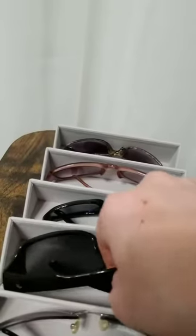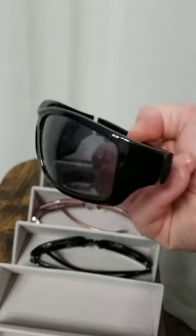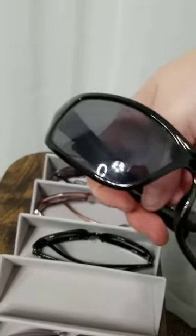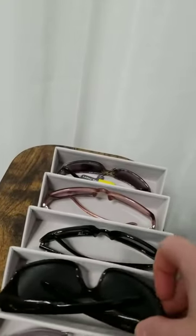One thing I learned is that putting them upside down helped fit a little bit better. These are more of a men's style glasses in that they're more rounded and bulky on the sides — that was the one that seemed like it may not fit in here, but it did actually fit decently.